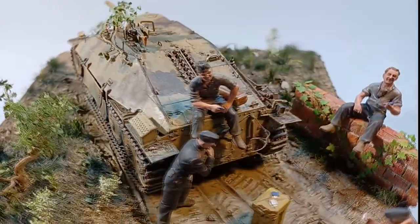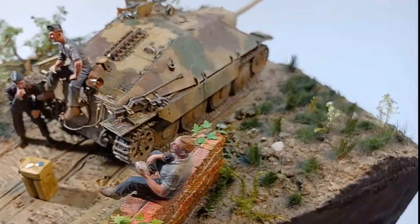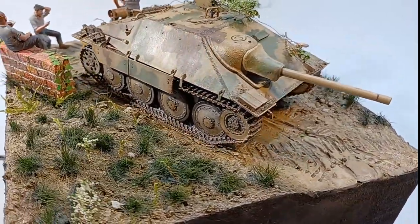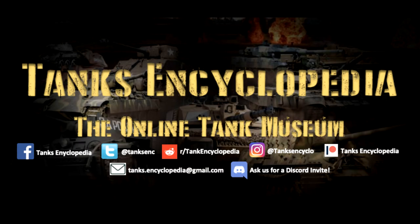This is my first diorama made on an XPS foam base and I like how it turned out. Sure there are a lot of errors, but I will learn from them and create even better dioramas in the future. It was fun, but now I'll be glad to go back to building tanks. If you liked this video, check out our other stuff on the shown outlets. Thank you for watching and keep us in your sights!